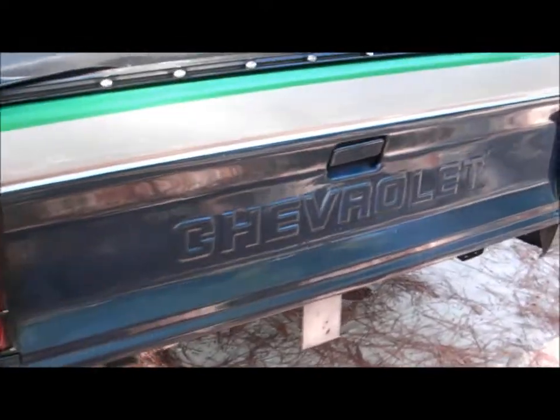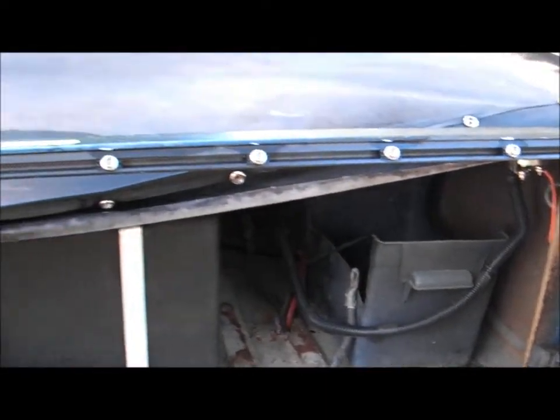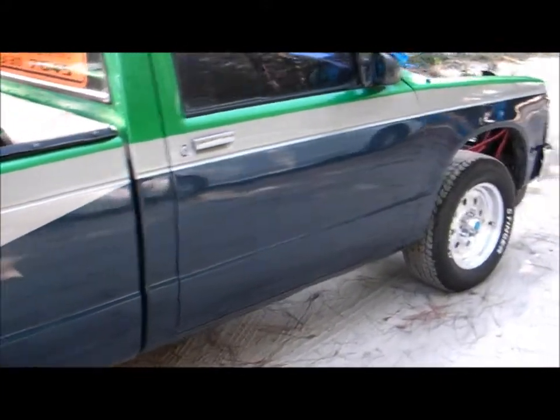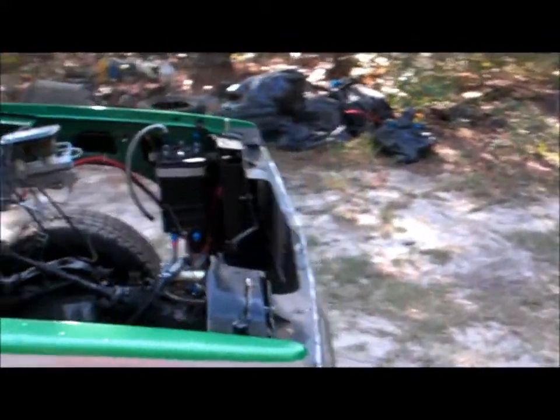We could stand a roll pan in the back — we've actually got one, just never put it on. There's a fuel cell, dual batteries, and nitrous bottle mounts in the front of the bed. This particular nitrous system doesn't go with it though.